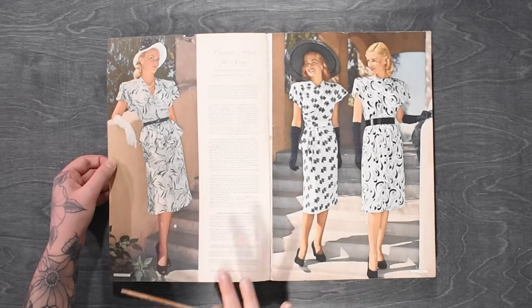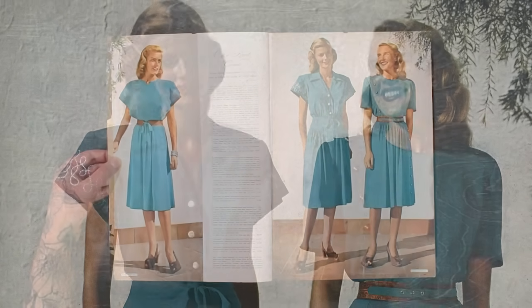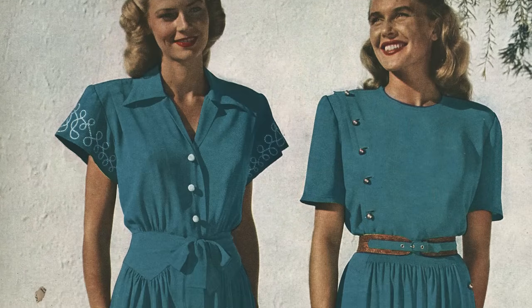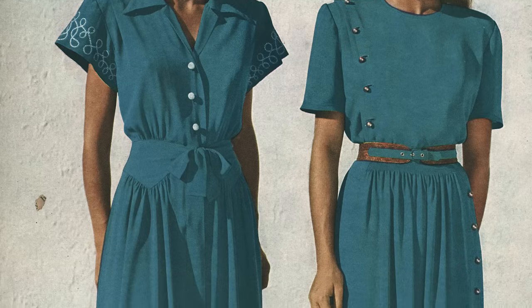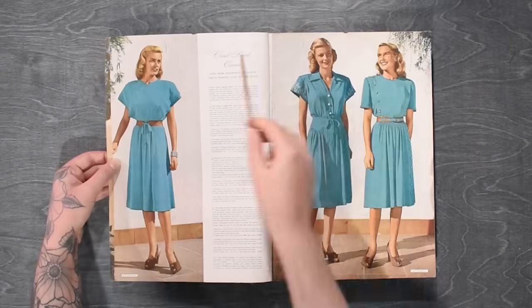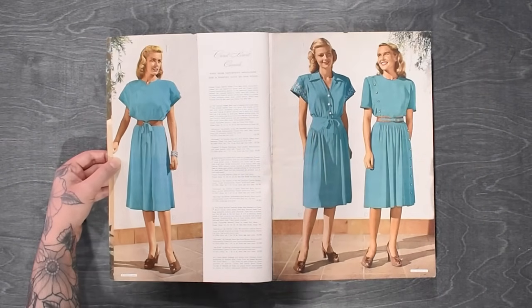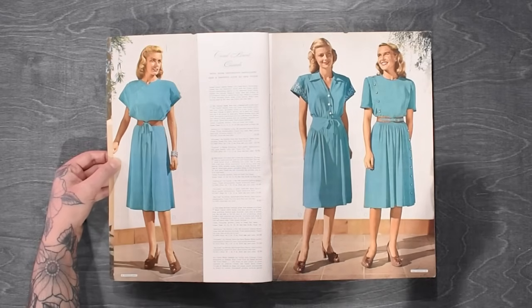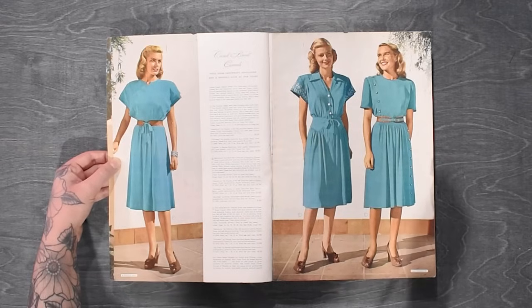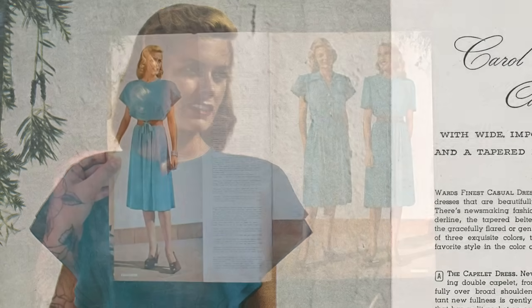Then we have our rather 1980s-appropriate looking Carol Brandt casuals here with wide important shoulders and a tapered look at the waist. Using this wide shoulder, as I always say, helps with the hourglass illusion. Truly, I think all three of these would be fine in like 1984 — you could really get away with these. The only difference is what style of shoe, hair, and makeup you're pairing with these things.